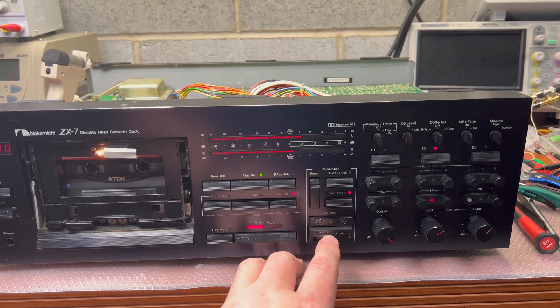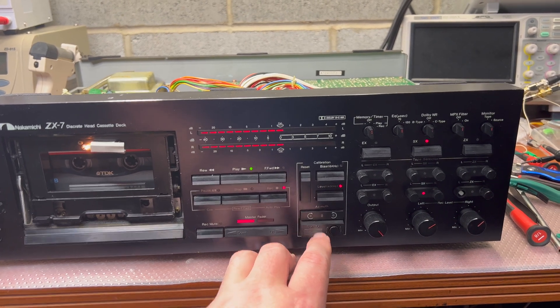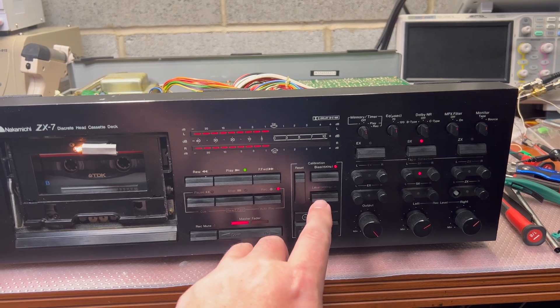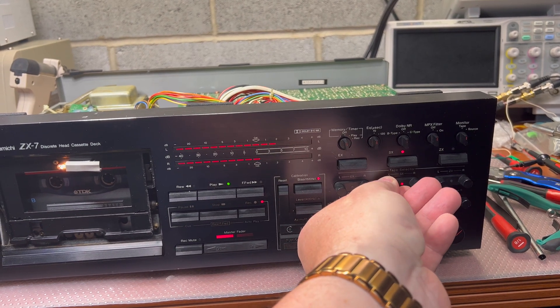Here we go, the generator works. Not sure why it doesn't work for some reason. The calibrator works so we may just have a spare — nice.